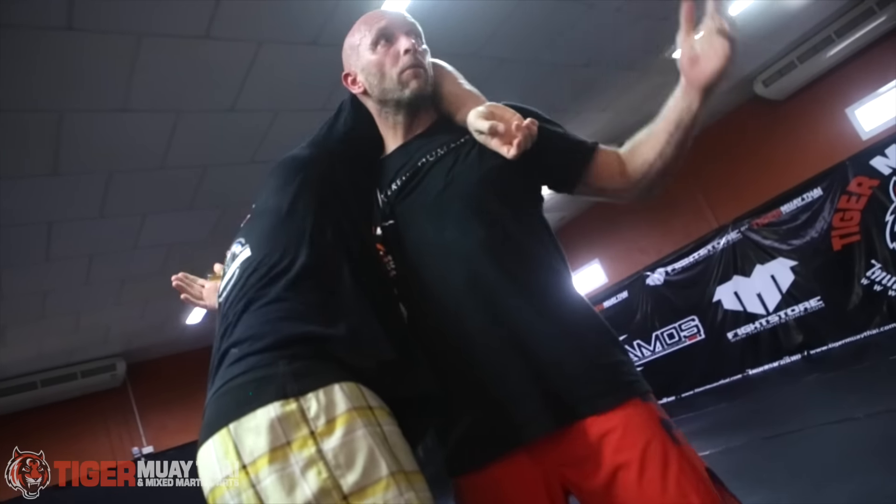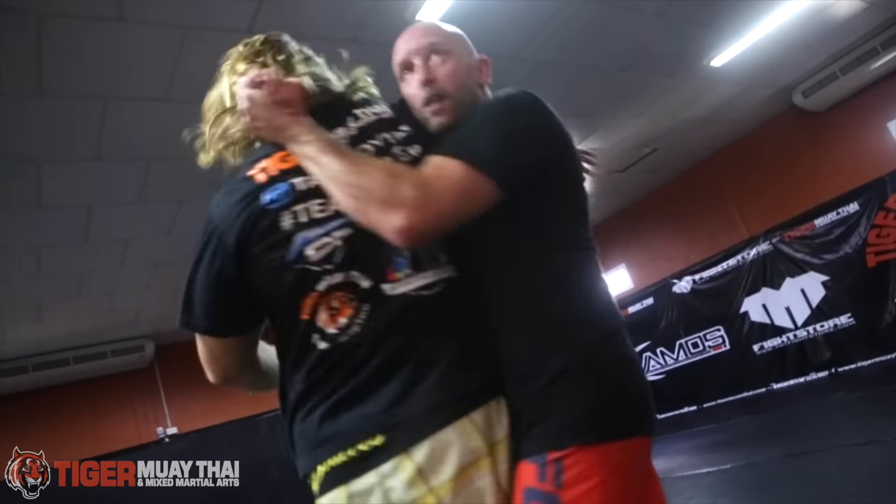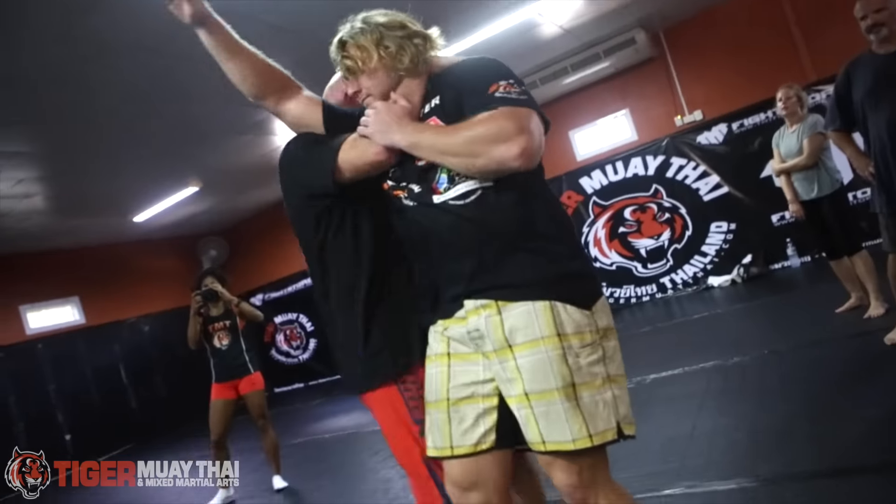Yeah, we're done, we're out. But from here, what I want you to do is turn out, turn in, and we've got the choke.